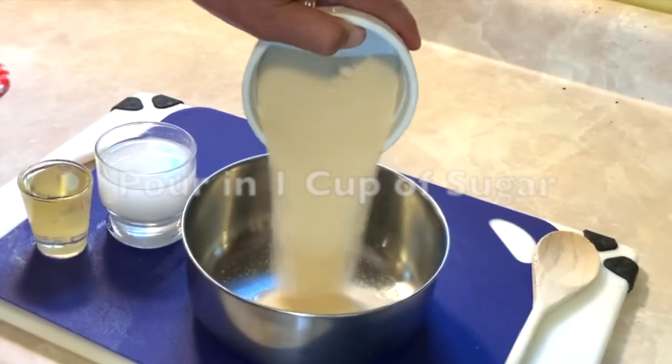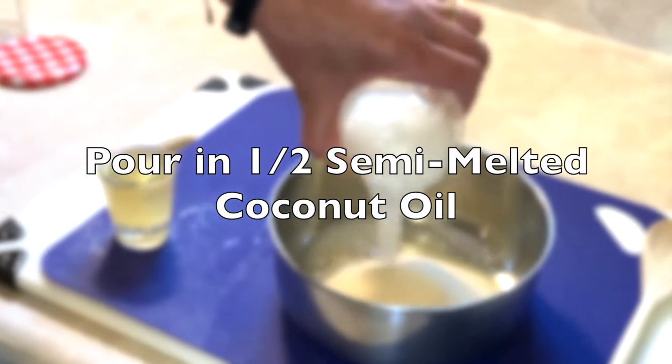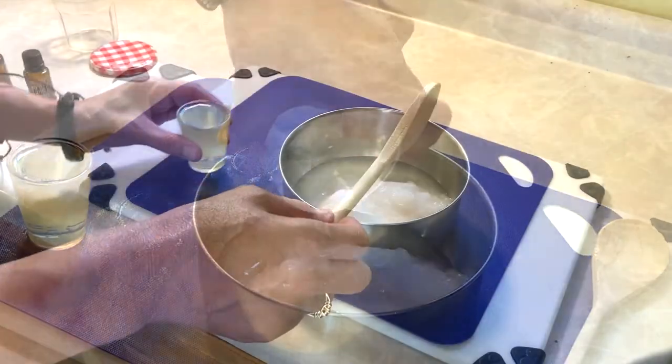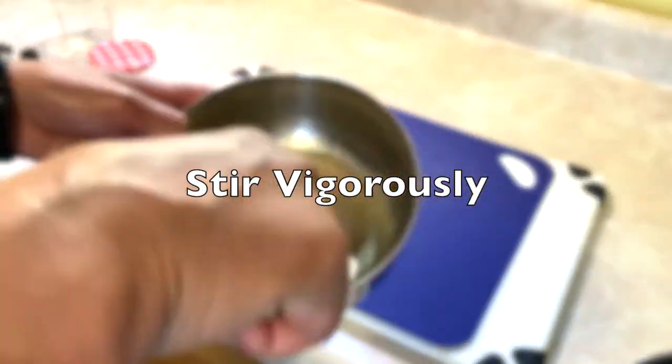Pour in one cup of sugar. Pour in a half cup of semi-melted coconut oil. Pour in one-third cup of carrier oil. Stir vigorously.